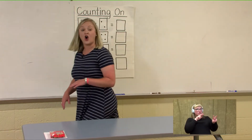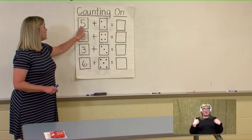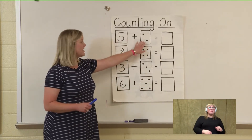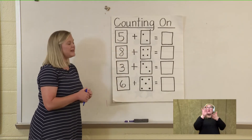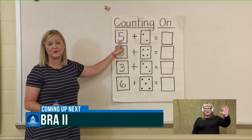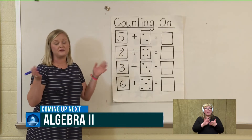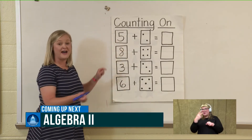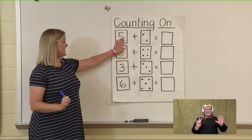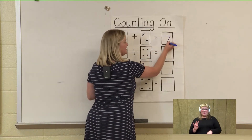Let's take a look at what counting on math problems would look like on paper. I have a piece of paper with a number and then a dice. We are going to count on the dots from the number given. What number does our first problem start with? That's right — it's the number five. Let's count the dots from five. I always like to cross out when I count so I don't miss any or count one twice: five, six, seven. If I count on two dots from five, my answer is seven, so I'm going to put seven in the box.